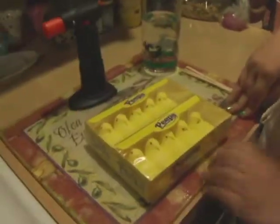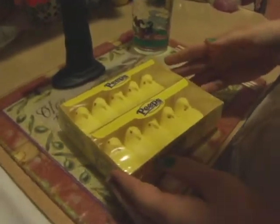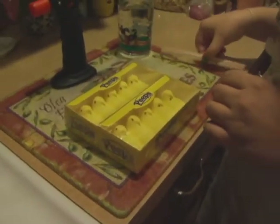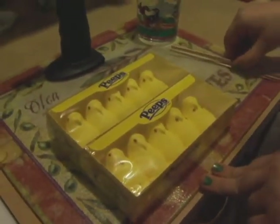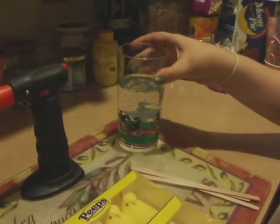We're going to brulee some peeps! To brulee peeps you obviously need peeps — any peeps will do. We have some chickens here. If you have them left over from Easter and you still haven't finished them off, this is an excellent way to do it. We need some sticks — these are coffee stirrers — water to dip the stick in so they don't catch fire, and a culinary torch or a gas stove.